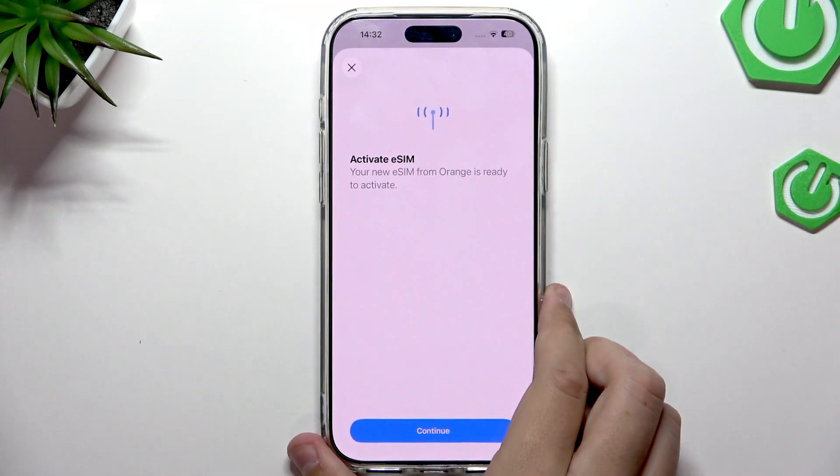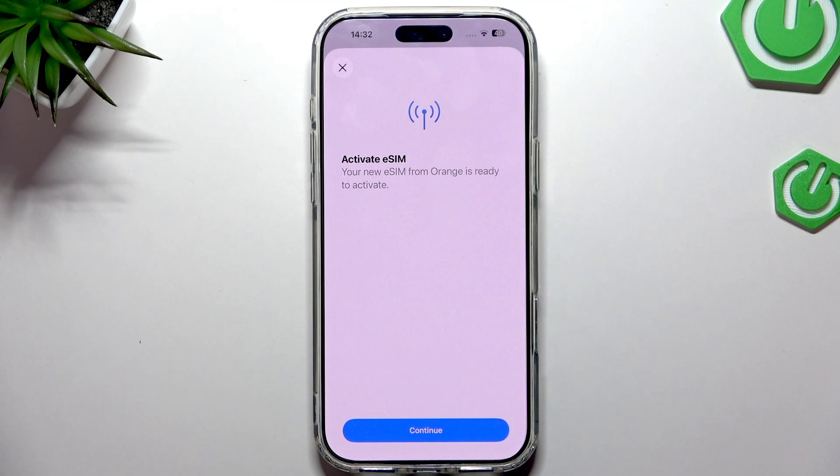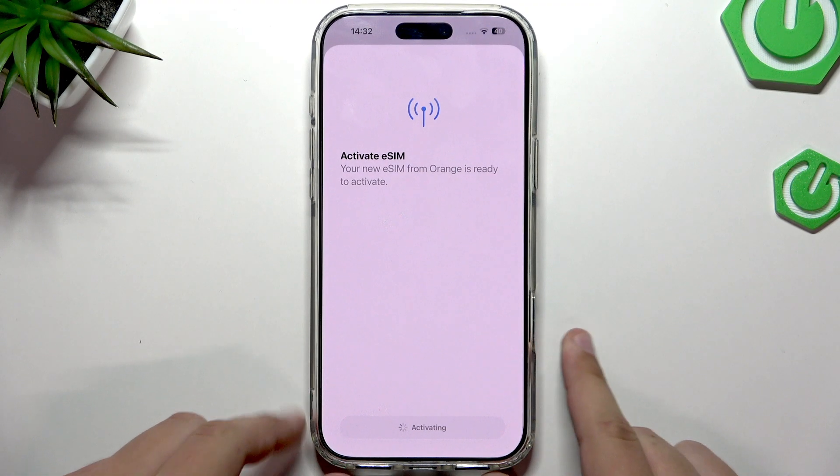As you can see, your new eSIM from Orange is ready to activate. It's a very fast process — it does not take long. Let's click Continue and now our eSIM is activating.